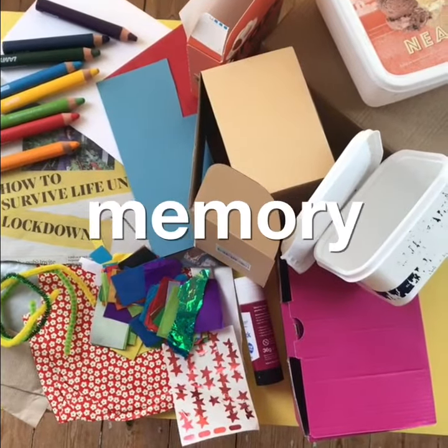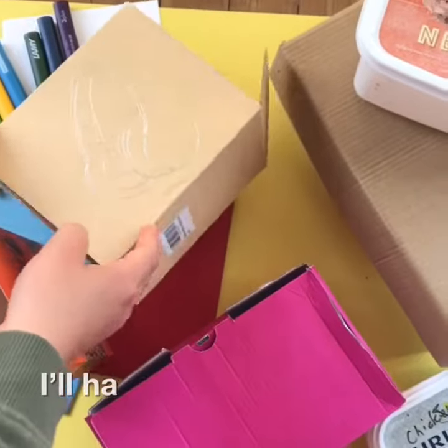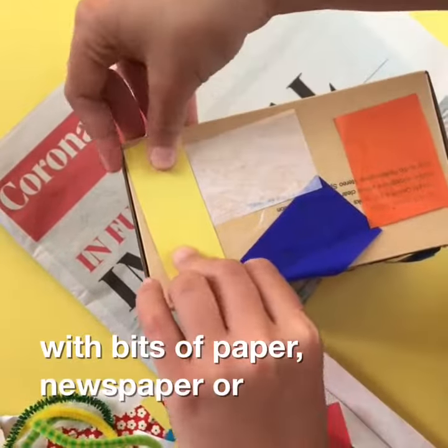Let's make a lockdown memory box. First, choose your box. I'll have this one please. Decorate your box with bits of paper, newspaper or magazines.